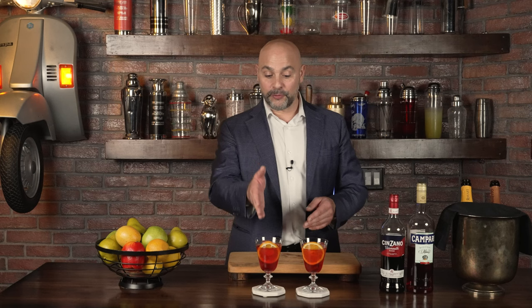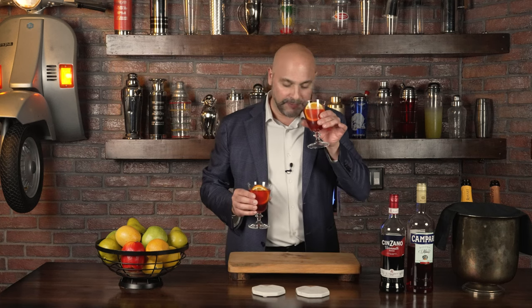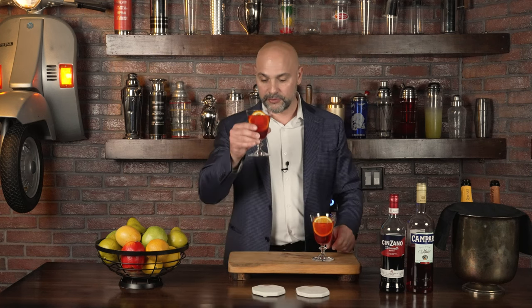Let's get back to the video. Over here to the right I have the version made with Spumante, and to the left the version with Prosecco. They look the same, but let's see if they taste the same. I'll check the aroma real quick. The aroma is dominated by the nice fresh slice of orange. Tasting the Spumante version — very good. I'm tasting a little of that tart, acidic component coming from the sparkling wine. Then the bitterness kicks in from the Campari, and also a little more acidity that's probably coming from the sweet vermouth.